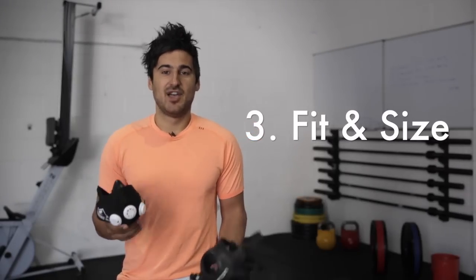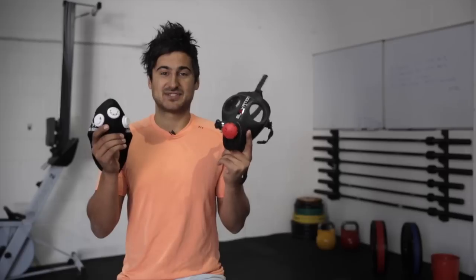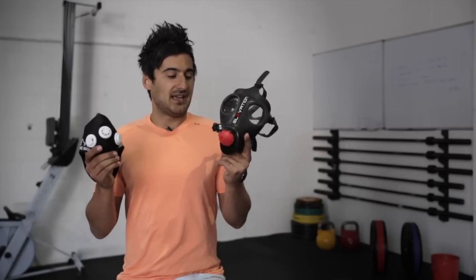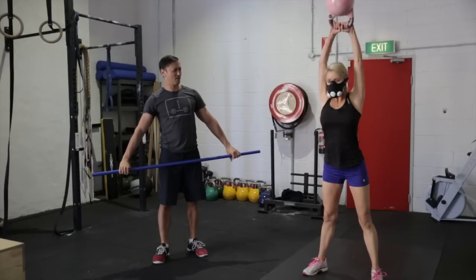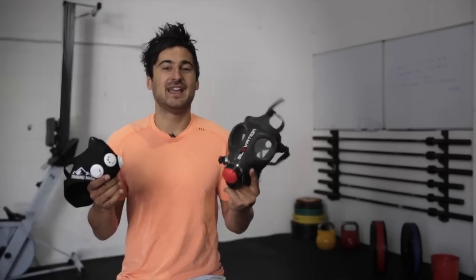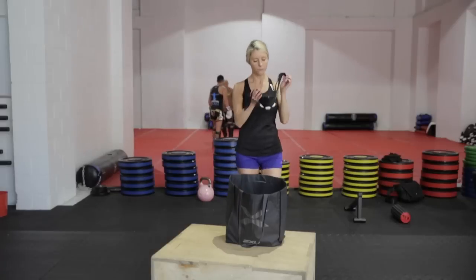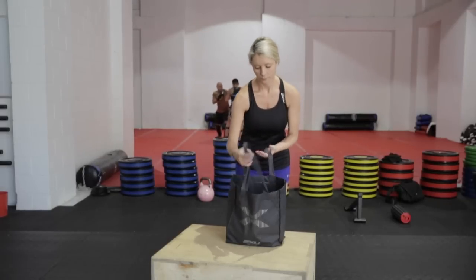Third point: fit and size. They both do a good job of fitting your head, but when it comes to size, the 2.0 wins hands down. The 1.0 is huge and also embarrassing — when you're running down the track, you're going to get a lot of eyes looking at you. It's big and bulky; you can't put it in your back seat or back pocket. The 2.0 is convenient and the perfect size — not as embarrassing when you run down the street, and you've got the visibility there. So fit and size, the 2.0 wins.